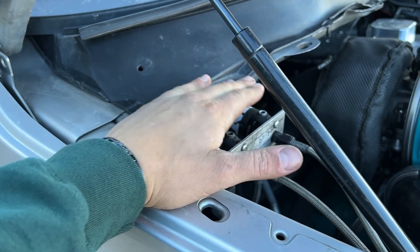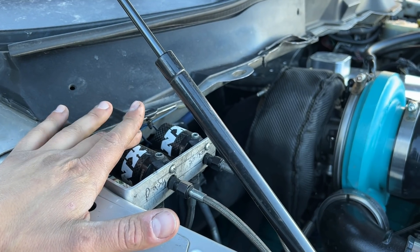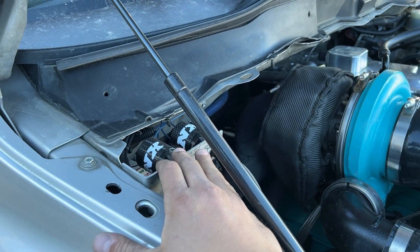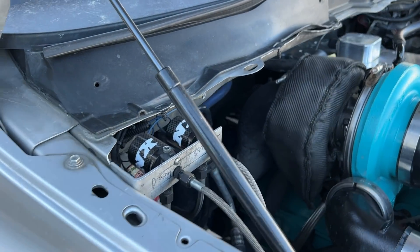There are several different sizes, at least in the Nitrous Express line. You have the 0.093, the 125, the 150s, and I'm pretty sure they have the 375s — a lot of people call them trash cans. What they're referring to is the orifice inside the solenoid. When the solenoid pulls open, how much diameter you can flow matters. Once you get past that bottleneck with only a dash-six line, that also limits you quite a bit.